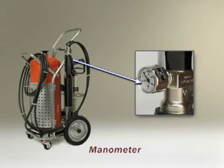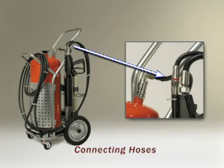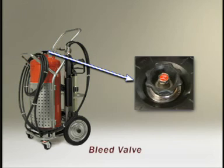The manometer indicates the pressure of the air in the air bottle. The connecting hoses connect the agent and the air to the gun. The bleed valve releases trapped air in the agent tank.